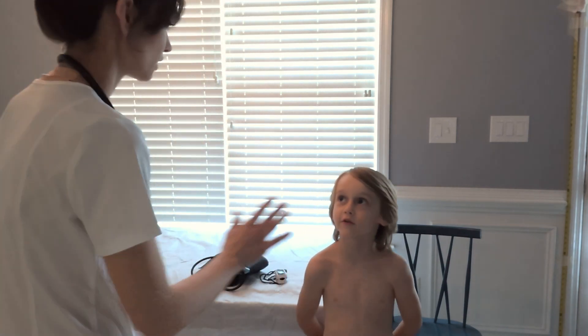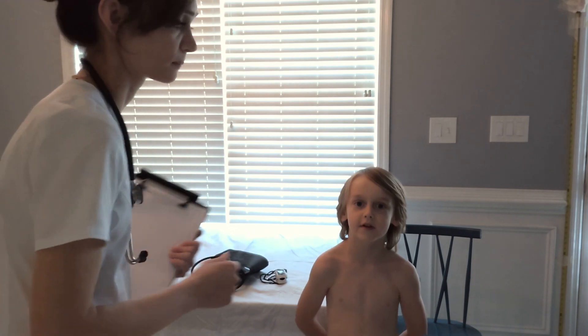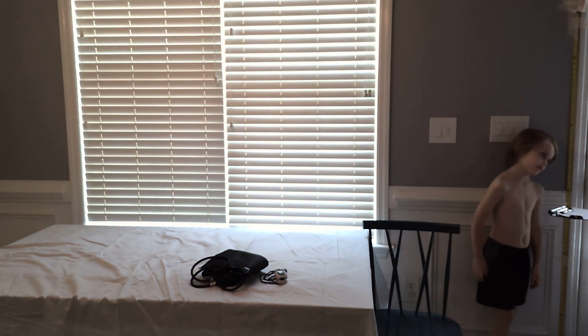Elisha. Okay, how old are you? Six. Awesome. And this is how you spell my name: E-L-I-S. Can you stand up here? We're going to get your height and weight, buddy.